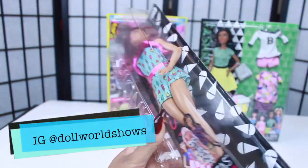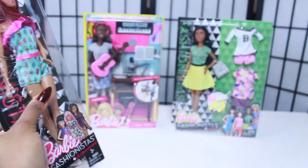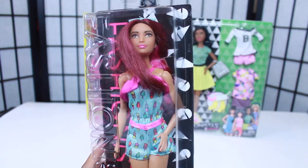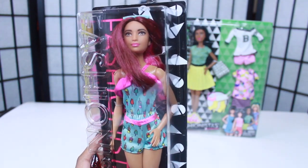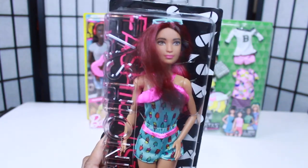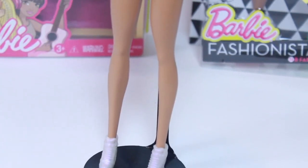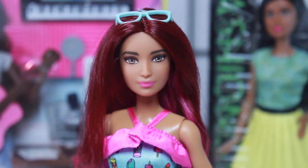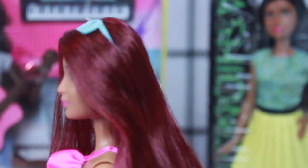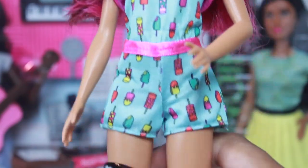I'm not gonna lie, I'm feeling some type of way right now because she's definitely a defective doll — not Ice Cream Romper, but my girl in the back. Y'all don't understand how bad I wanted that doll, and I literally waited three or four days to open these boxes expecting everything to be perfect. But it's not. Even Ice Cream Romper's hair was all over the place, but now that I've got her out of the bag, her face mold is perfect — they got this one right.